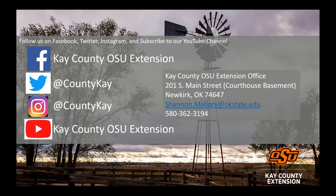Follow K County OSU Extension on social media to keep up to date on upcoming events, educational information, and research-based information. Thank you for watching.